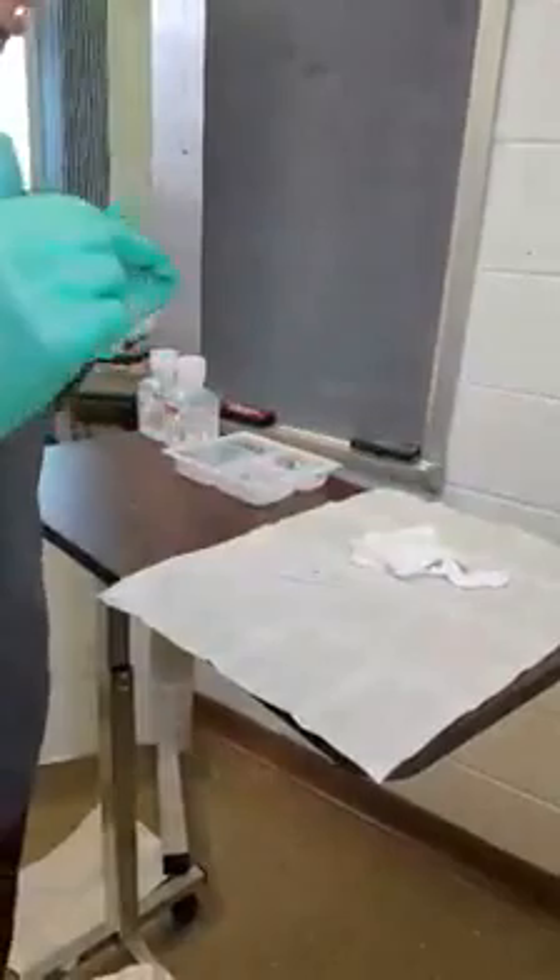And then rinse the inner cannula with the normal saline solution. She'll replace the inner cannula, securing and locking it in place.